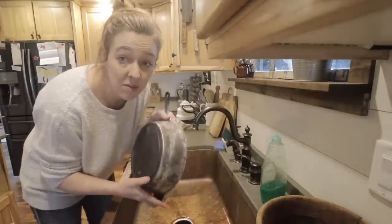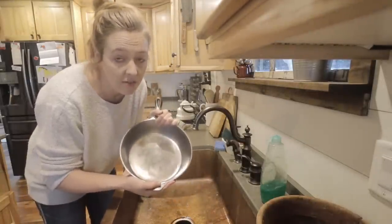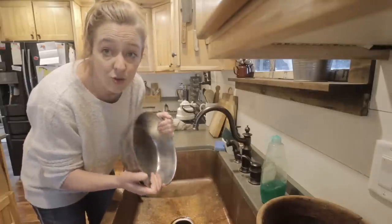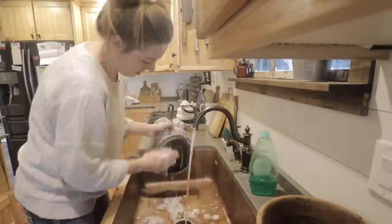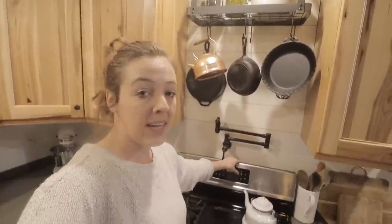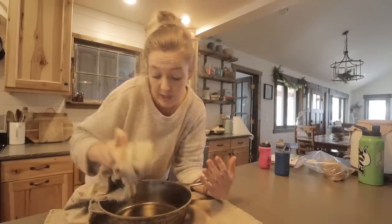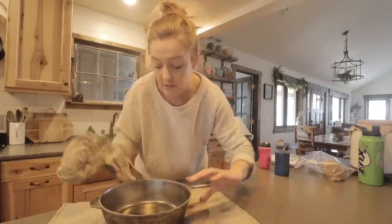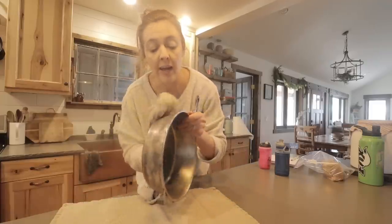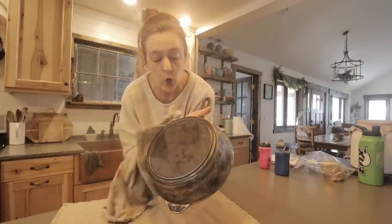Next up, I'm going to wash this with some soap and water just to get all the sanding dust and any remaining junk off of it. Then I'm going to dry it really, really well and stick it in the oven. I'm preheating the oven to 400 degrees. Keep in mind, right now it's basically naked and this is when the metal will want to rust. So after you wash it, you don't want to let it drip dry — dry it with a towel and get to the next step right away.